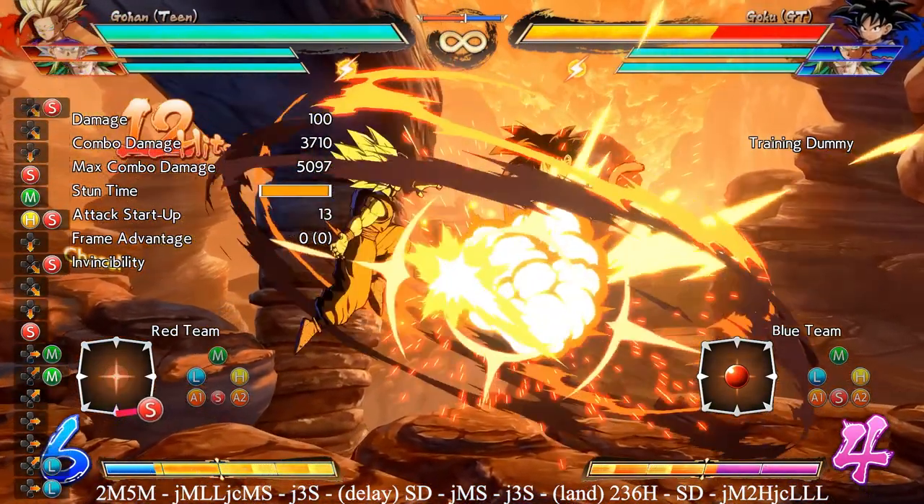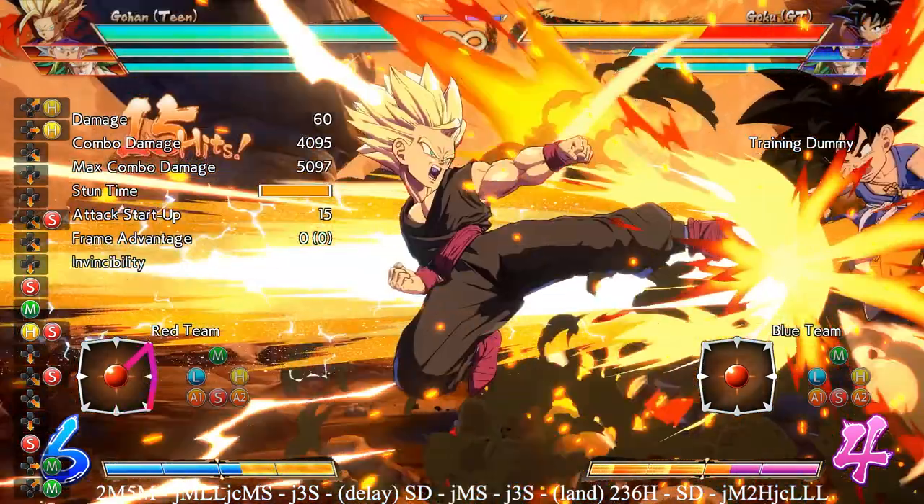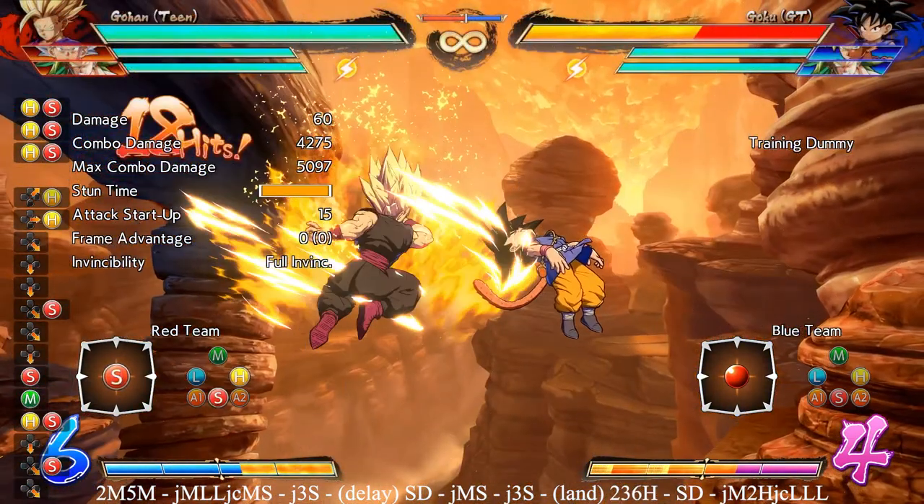The second you hear the bomb explode is what you should be using as your cue. In slow motion it sounds a little weird, which is why I'm not telling you to use that in slow motion. But the second the bomb explodes, press your superdash button and that will no longer drop.